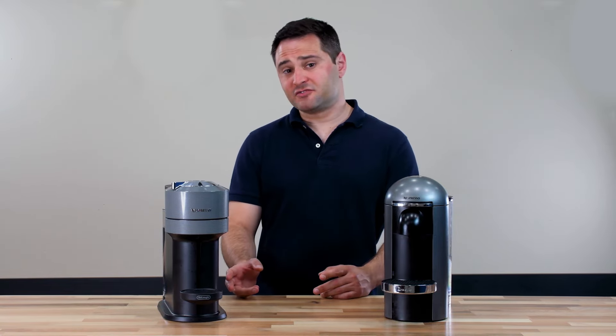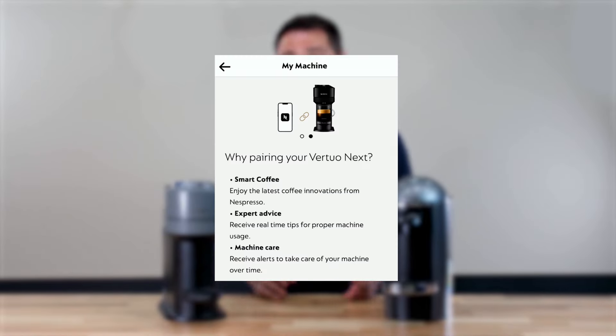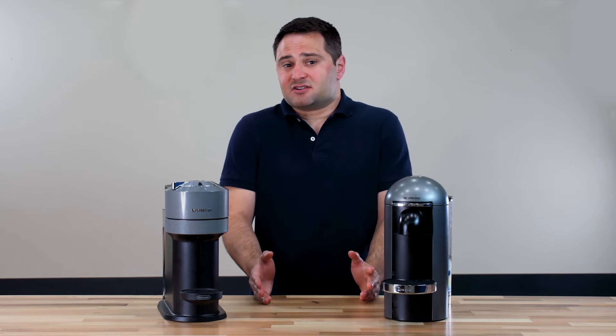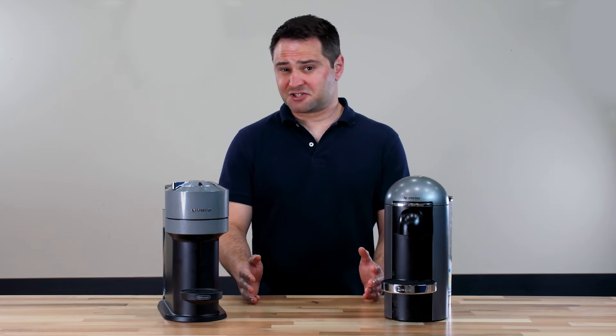The Virtuo Next has one additional feature: Wi-Fi connectivity. You can download the Nespresso app and easily connect the machine to your phone to get firmware updates. It's easy to do, but honestly, I have not seen a firmware update that's really changed the machine in any way, so I'm not sure it's really going to do much.